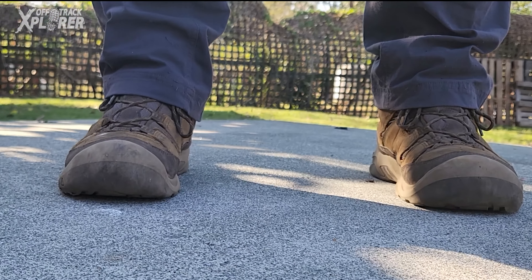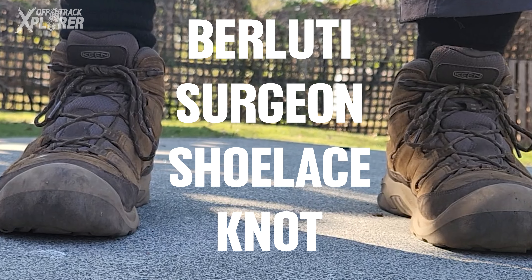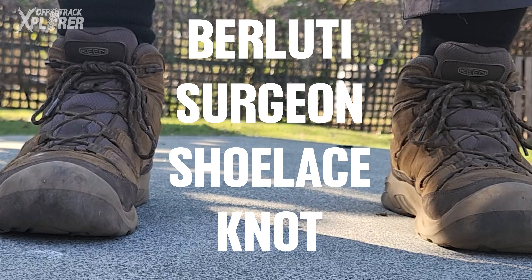If you want an awesome shoelace knot for your hiking boots that will only come undone when you want it to, then you're going to want to see this — the Balugi Surgeon Shoelace Knot. But before I get to that, let me show you this first.